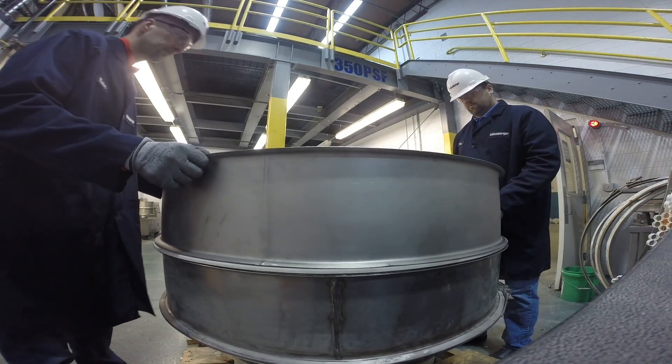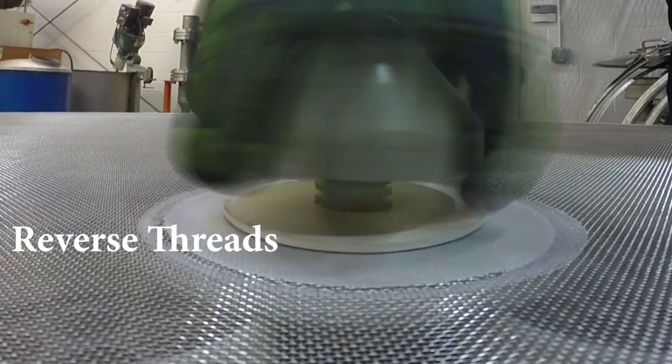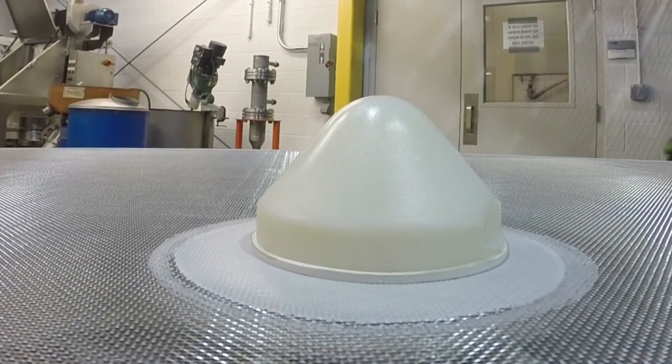Replace the top frame and tighten the clamp band. Finally, thread the center tie-down cap onto the pedestal and compress the rubber washers by tightening. Keep in mind the no-tools cap has reverse threads. Your machine is now ready for operation.